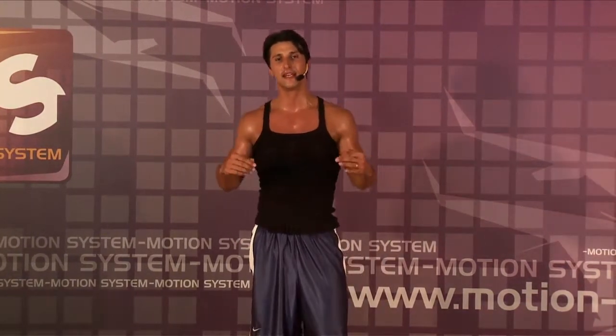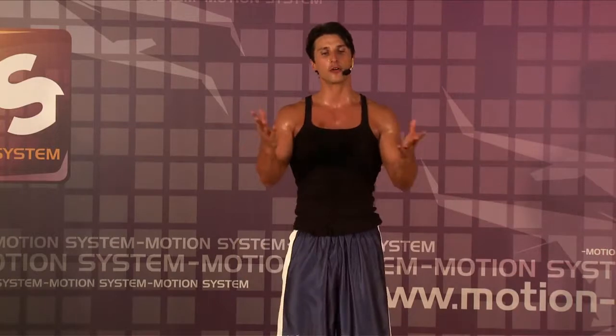Okay guys, this is our first part for the lower body — two exercises in three difficulty levels, so later on everybody can choose his level. That's the goal.